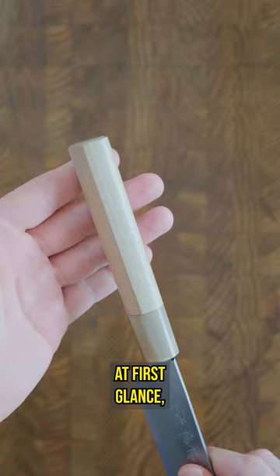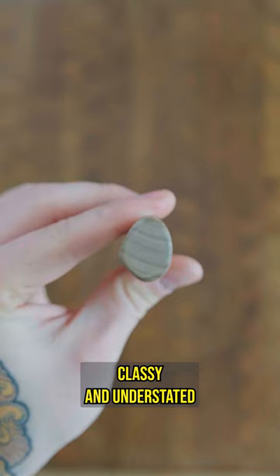I thought this was a Masamoto at first glance, thanks to the Magnolia and Blondhorn D-shaped handle. Compared with that simple Magaki finish, these guys are super classy and understated, and they will look beautiful once they start to catch a bit of a patina.